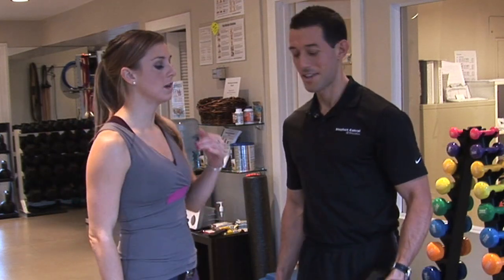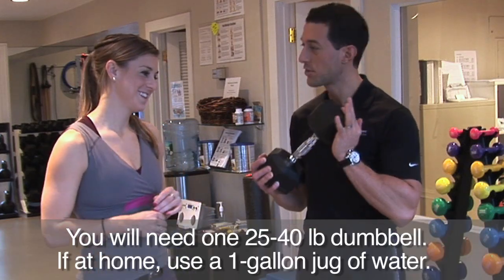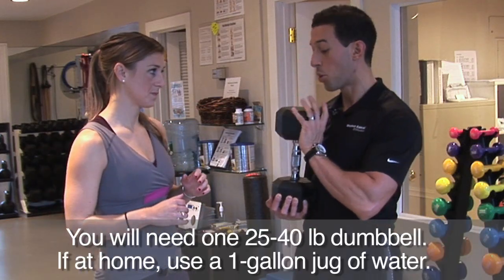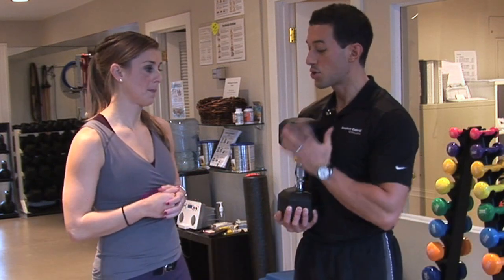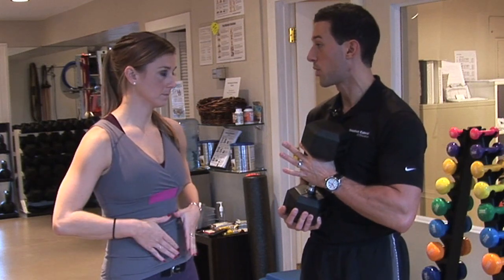So this weight looks intimidating — we have a nice 25 pound dumbbell here. The reason you have to use a pretty challenging weight is because you're using both hands to hold on to it. The big thing about a Goblet Squat is it's almost like a front squat where you're challenging your core to a greater degree.